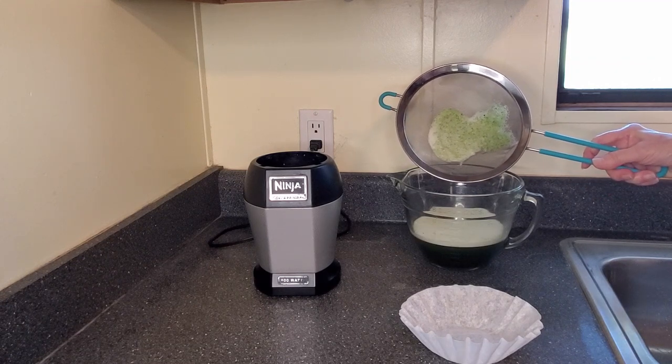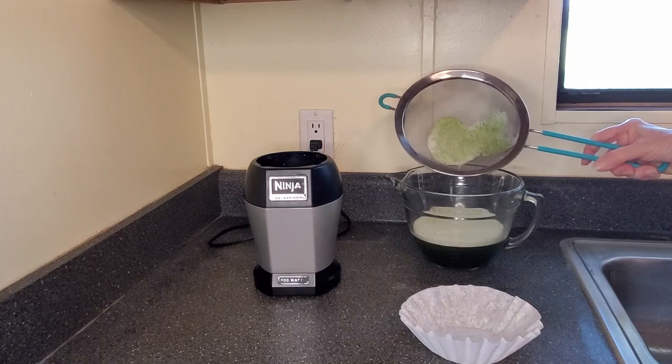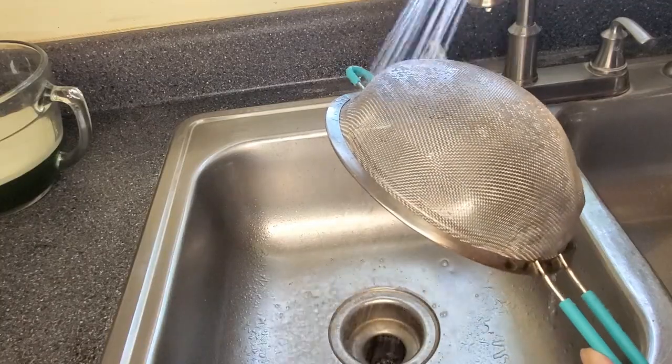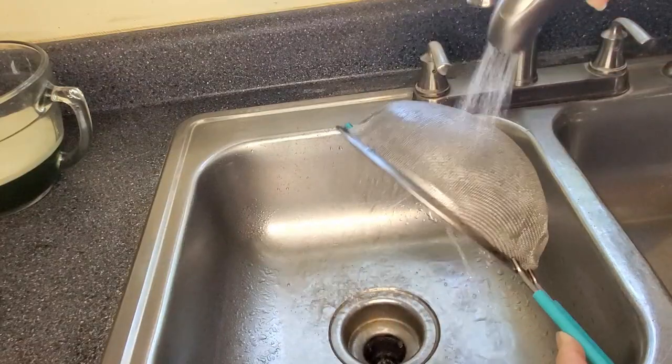This leftover pepper is going to go into my compost. That's going to help make that next bunch of compost really hot, and we'll see how the possum likes it. Be sure to rinse out the strainer really well because you don't want those pieces going into your spray bottle.